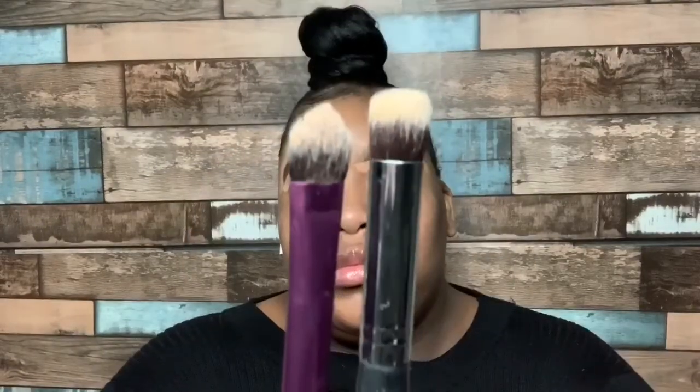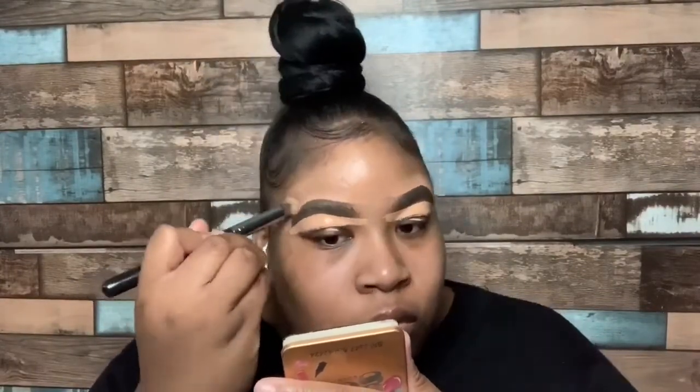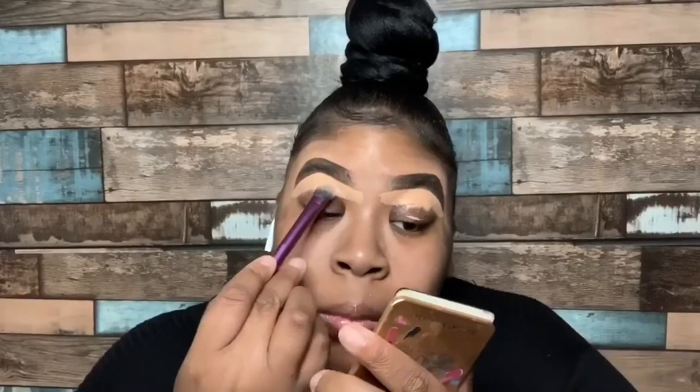For the top of my brow, I'm going to go ahead and take my Morphe M173 brush to buff that concealer into my skin. And for the bottom of my brow, I'm going to go ahead and take that Real Techniques 308 medium shading brush.